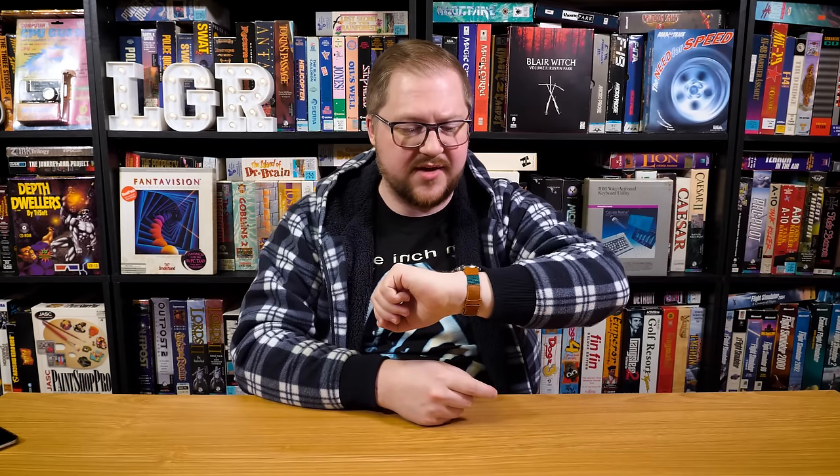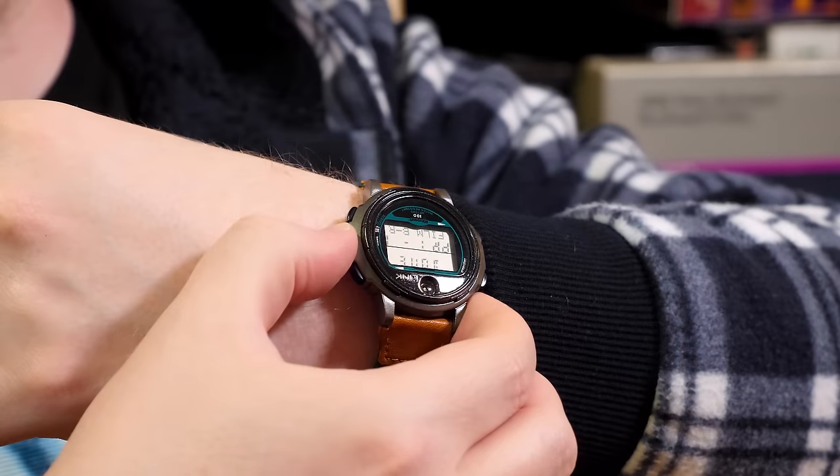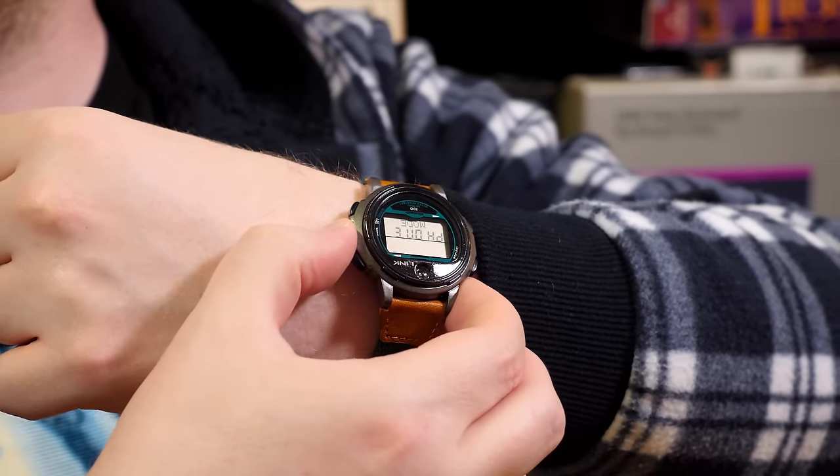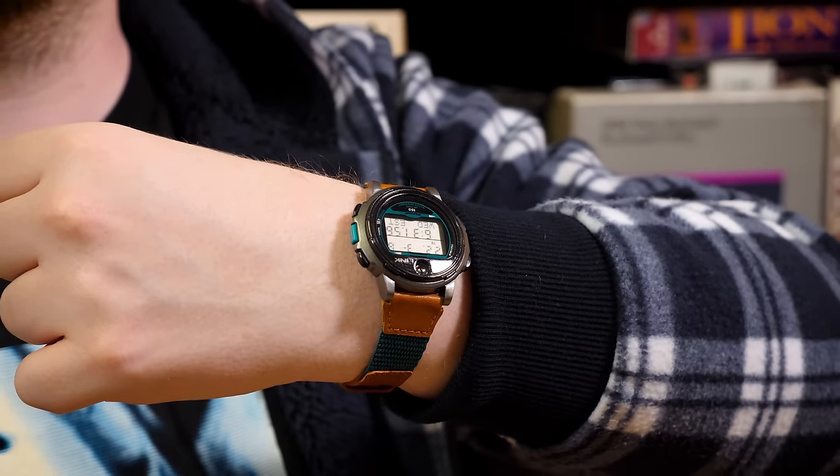This time around we have the Timex Datalink Model 70 from 1995. It's an early example of a smartwatch in that it's a watch with programmable appointments, calendars, reminders, and notes. What makes it really worthy of Oddware is the way you get data onto the Datalink — by pointing it at a CRT monitor on your PC running Windows 3.1, and it synchronizes just by looking at your display.